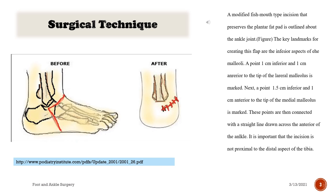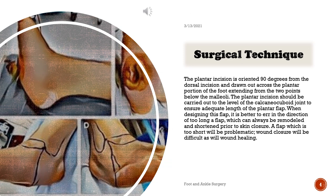Surgical technique: a modified fish-mouth type incision that preserves the plantar fat pad is outlined about the ankle joint. The key landmarks for creating this flap are the inferior aspects of the malleoli. A point one centimeter inferior and one centimeter posterior to the tip of the lateral malleolus is marked. Next, a point 1.5 centimeters inferior and one centimeter anterior to the tip of the medial malleolus is marked. These points are then connected with a straight line drawn across the anterior ankle. It is important that the incision is not proximal to the distal aspect of the tibia.